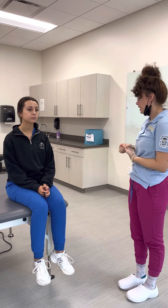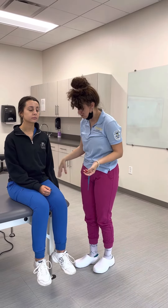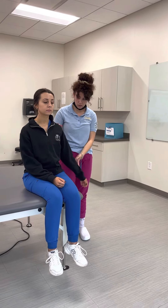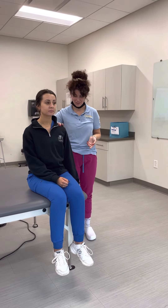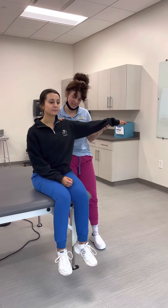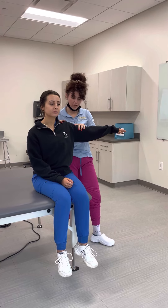So at this point, what we're going to have her do is put her arm in a neutral position, and we're going to have her bring her arm up 90 degrees. You're going to put your hand on the scapula for stabilization, and then for resistance, after you have them bring their arm up to 90 degrees, you're going to apply resistance proximal to the elbow joint.